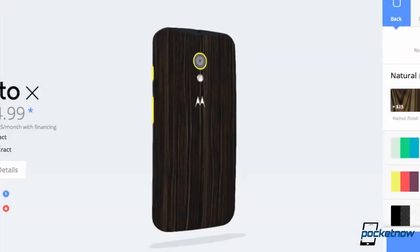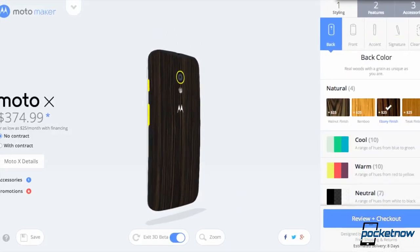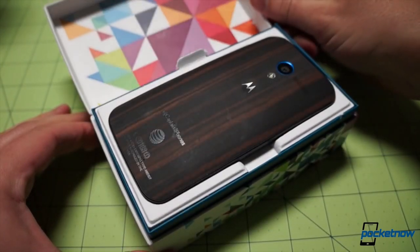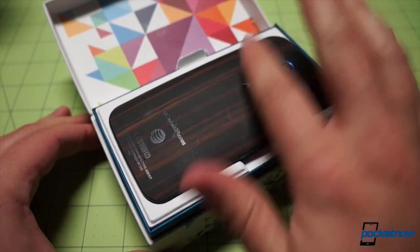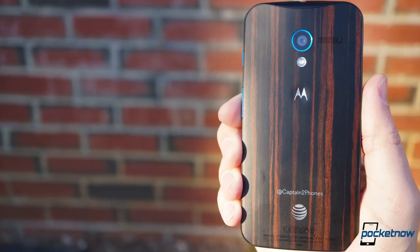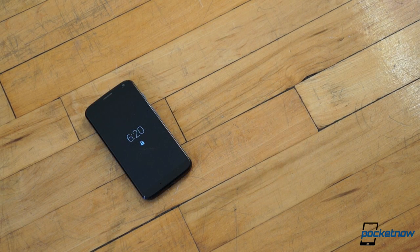The Ebony Moto X became available alongside the other wood grain options at the end of January, and since the arrival of my personal unit on January 30, I've been using the device almost non-stop alongside my other daily driver, the Lumia 1020. In that time, I've carried it completely naked, as is my normal custom, and the phone has had a few run-ins with gravity — in particular with the hardwood floors of my home and office.